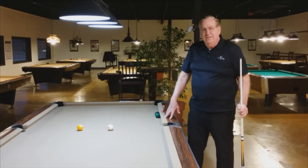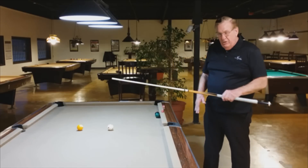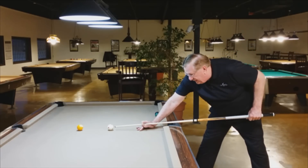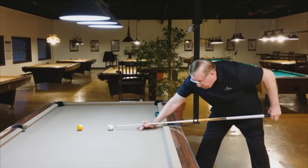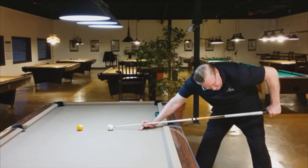This is our second lesson, and it's going to be all about the grip hand. If you're holding the cue properly and addressing the ball properly, you will have about an 11 or 12 inch bridge to contact point, as you see here. Your back hand or grip hand will be at 90 degrees to the floor. As you can see, at impact right now, I'm at 90 degrees.